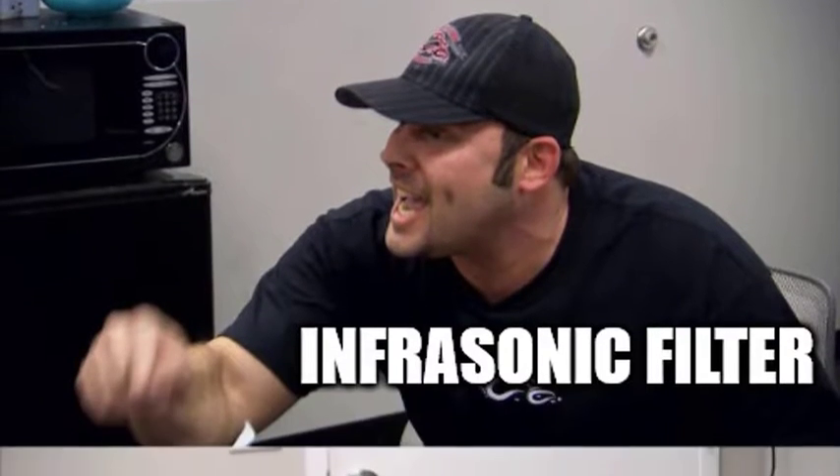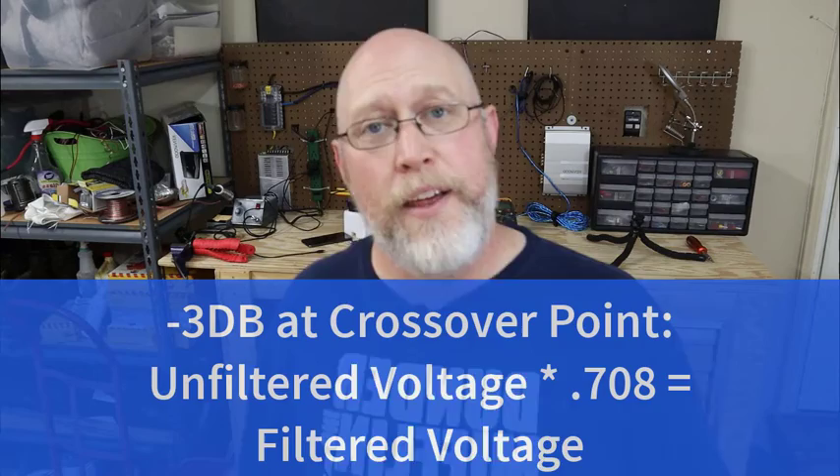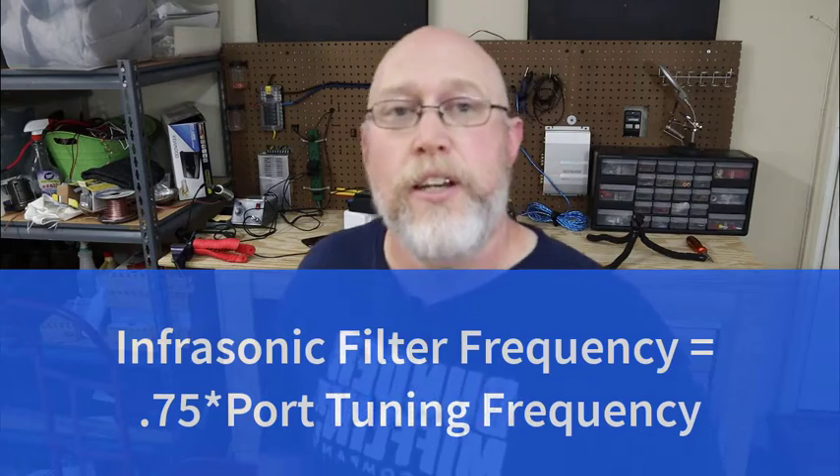Now let's dial this in on the amplifier using two rules of thumb. The first is that at the crossover point you should be down by 3 dB. The trick is to convert decibels to voltage, since the digital multimeter doesn't have a dB readout. We run a test tone through the amplifier, read the voltage, and multiply by 0.708 — that gets us 3 dB down. The second rule of thumb is that the crossover point should be half an octave below the tuning frequency: take the tuning frequency and multiply by 0.75. At 40 Hz, that gives us 30 Hz.